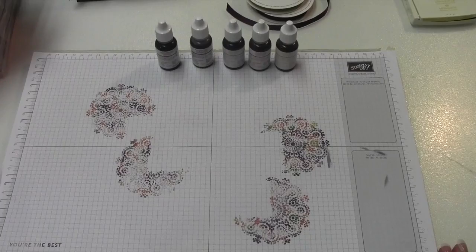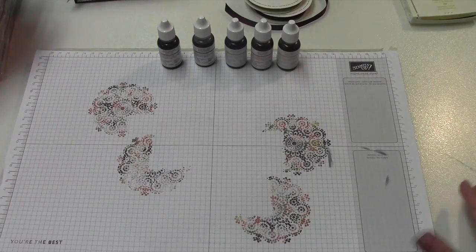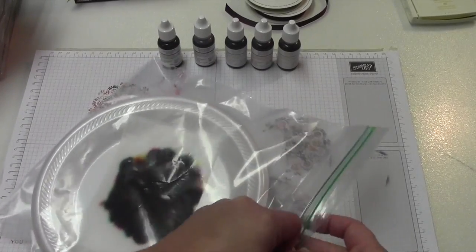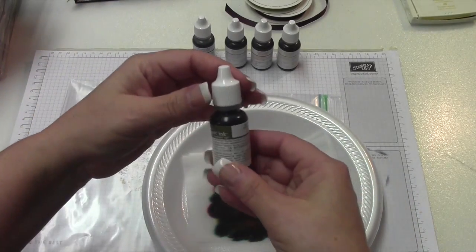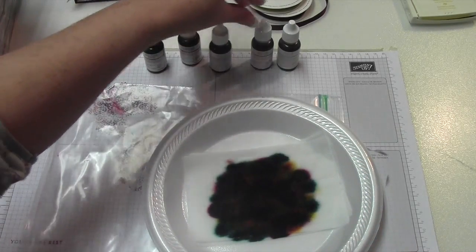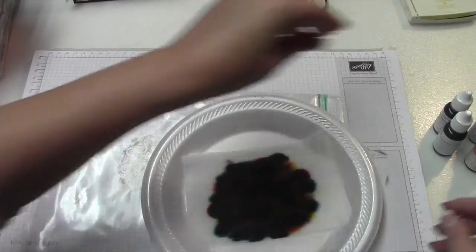I'd never tried that technique before and decided I would try it tonight. I don't want to waste my supplies, so I'm just going to do it with you guys on the video. I just took a paper plate, two diaper wipes and folded them in half, and then I dropped ink from Mossy Meadow, Blackberry Bliss, Lost Lagoon, Tangelo Twist, and Hello Honey. You kind of do them close so that you want them to run together.